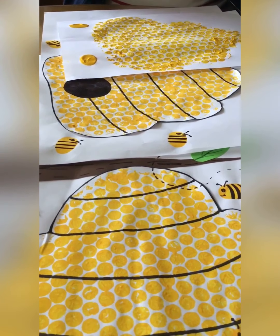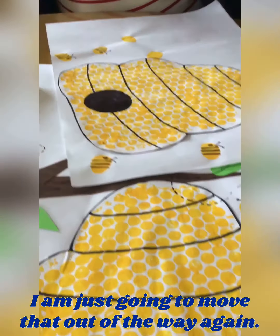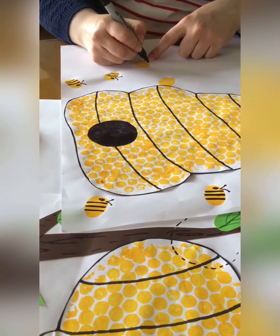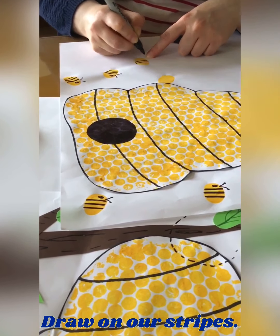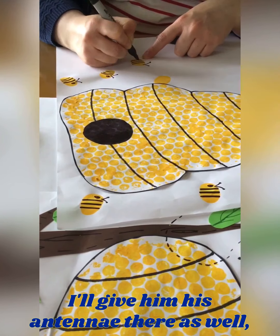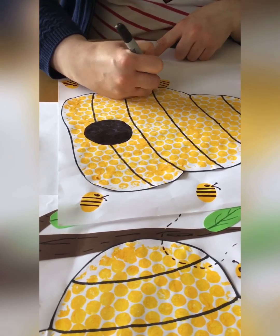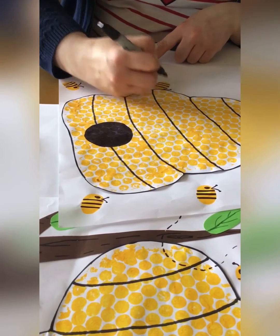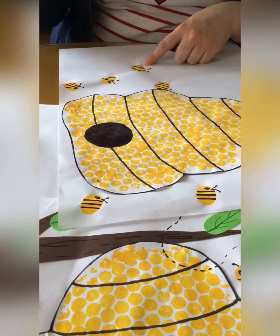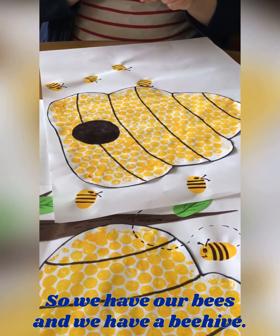Once it's nice and dry, we're going to get our black marker and draw on our stripes — stripes here on this one, I'll show you. Draw on the stripes, give them antennae as well — or her antennae — like that. And the eyes as well. There we go, there's our bees making a smiley face. So we have our bees and we have our beehive.